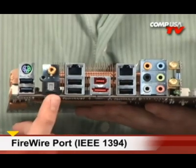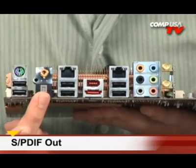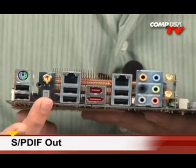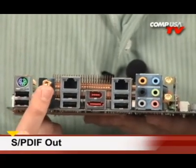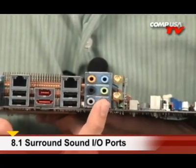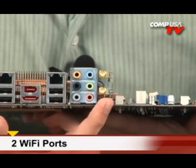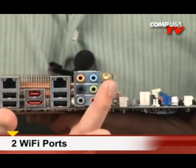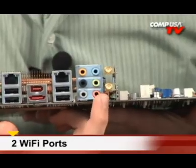Over here you have your S/PDIF optical output — use a Toslink cable to get a one-cable solution for surround sound, so you can actually use this board for a media center as well. Here's your coax S/PDIF, and of course eight-channel high-def surround sound is built in. And here's the kicker — not too many boards have this — but this is why it's called the Wi-Fi board: you have N-Draft wireless at 300 megabytes per second with dual antennas, a MIMO technology on this board.